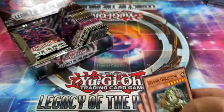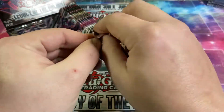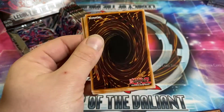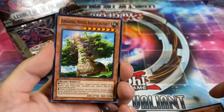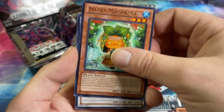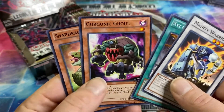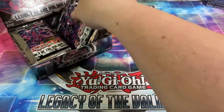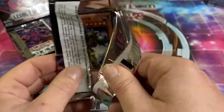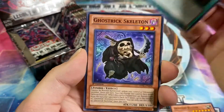Still no foils yet, but we got a booster box so I'm not too worried. I don't think they started the whole two-secrets-a-box thing just yet, so I think we're due for like one secret, two or three ultras, and maybe an ultimate. I haven't opened very much of this set, but this set contains two of my favorite XYZ monsters: Number 101 and C101.